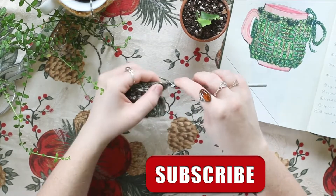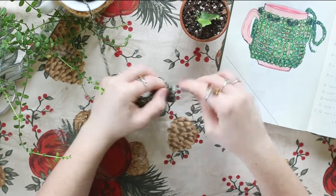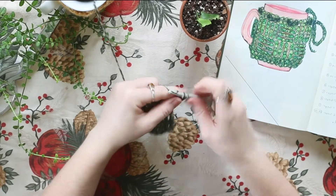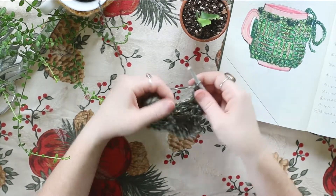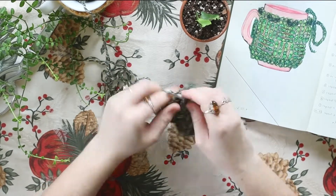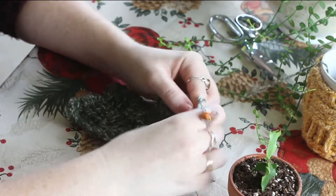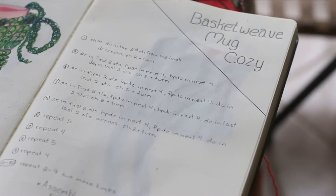For row number six, we're going to repeat row number five — double crochet in the first two and last two stitches, and those middle eight stitches start with four back post double crochet and then four front post double crochet. For row number seven, we're going to repeat row number four: two double crochet, four front post double crochet, four back post double crochet, and then two double crochet. For row eight, repeat row five: double crochet into the first two, back post double crochet into the next four, front post double crochet into the next four, and then regular double crochet in the last two. For row nine, repeat row four: double crochet in the first two, front post double crochet in the next four, back post double crochet in the next four, and double crochet in the last two.